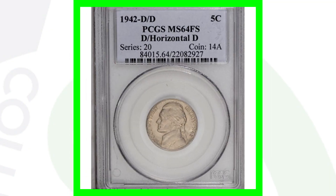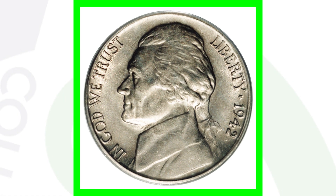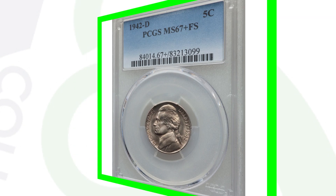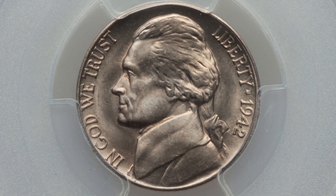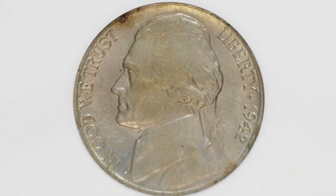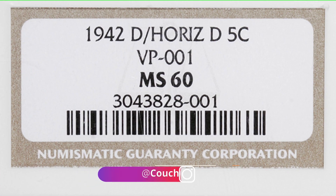Here is a much better example of that coin, graded at mint state 64 with the D over horizontal D. Because of that high grade, this coin sold for over $30,000 — that's right, 30 grand. Let me know in the comments what you would do with $30,000. Another example of the 1942 D over horizontal D graded by NGC at mint state 60 sold for over $1,600 — nearly a $2,000 coin.